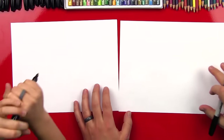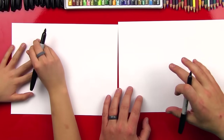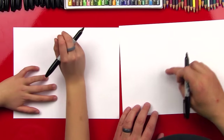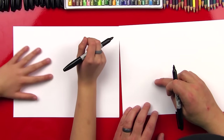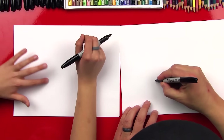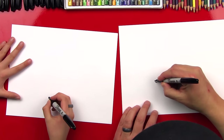Okay, let's do it. We're going to start with our paper horizontal — or landscape. We're going to start with his head down here in the bottom left corner, not all the way in the corner but right about here. We're going to start with his eye, and we're just going to draw a football shape.